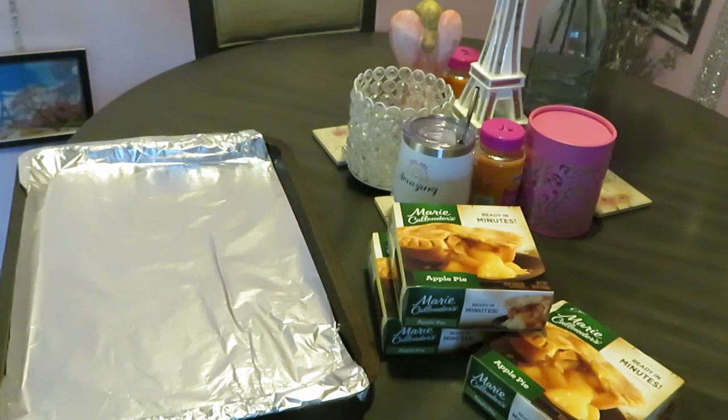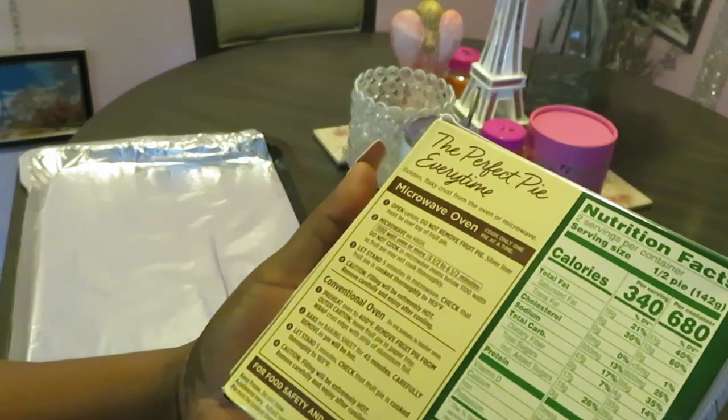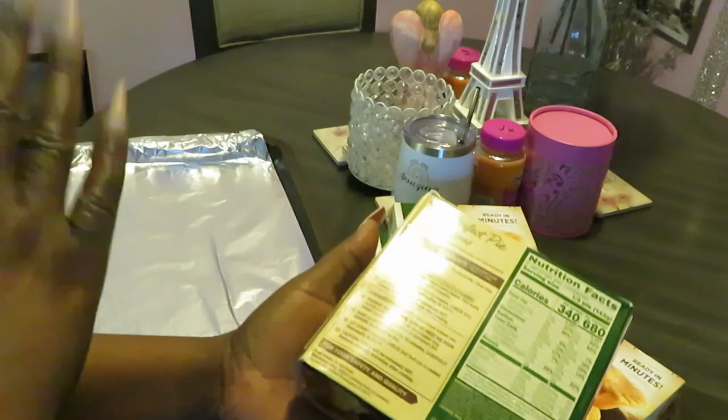Preheat oven to 400. I've got my oven preheated - do I? Oh lord. Preheat the oven to 400, Lord Jesus. I know I gotta preheat it but - okay, see, yeah, it's preheated. I know I did - I ain't crazy. Alright, preheat oven to 400, remove the pies from the carton, sitting on the thing.